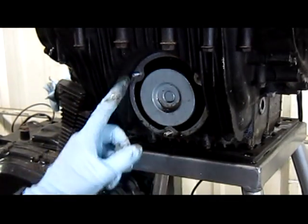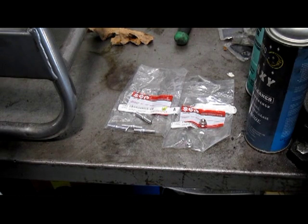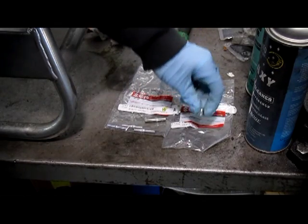When I go ahead and remove the cover, you can see our broken studs. In order to fix this, you'll need a new stud and a new nut.